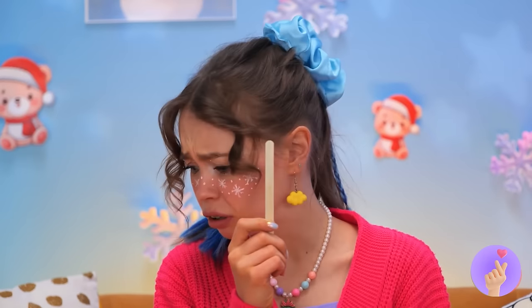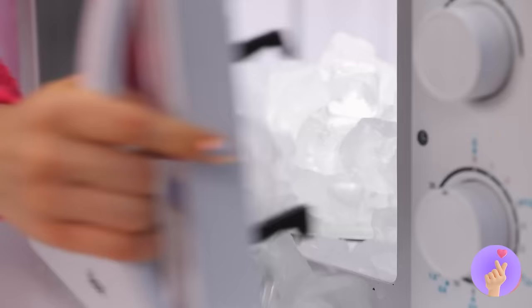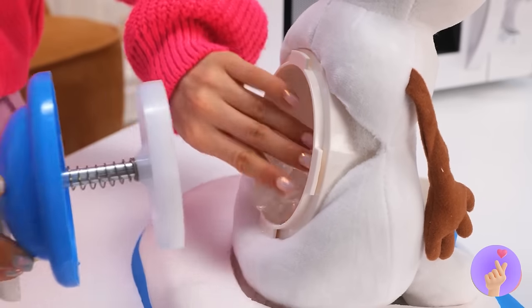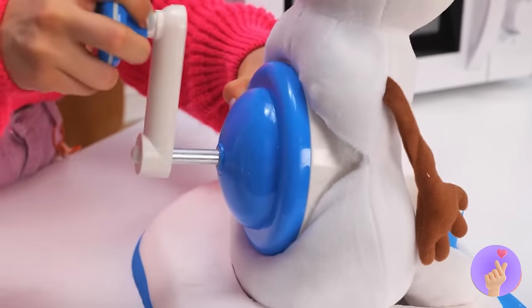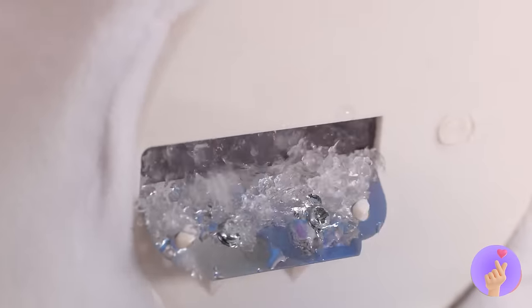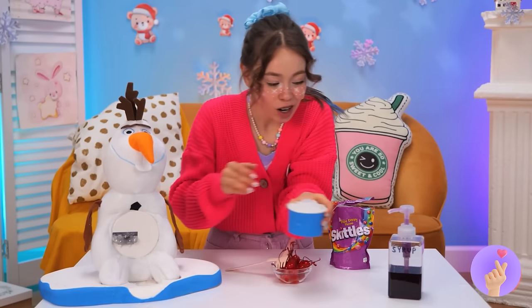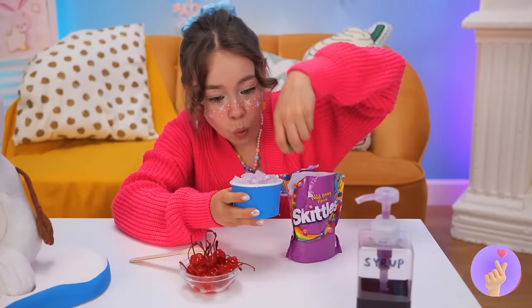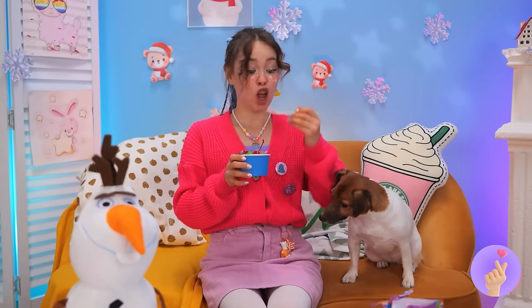Ooh, popsicle! Careful, puppy — oh no! Well, no use crying over spilled ice. Our handy ice chopper to the rescue — add some ice and get to churning! Now, unless your favorite flavor is water, add some syrup and your favorite toppings. Soon, you've got yourself an ice cream!